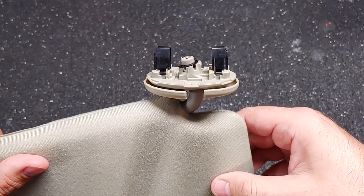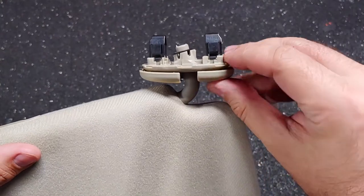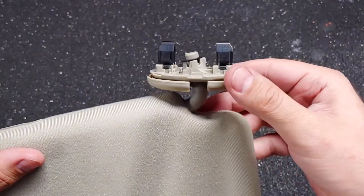The arm of the visor is connected to the car with two metal clips. The clips lock into place when this plastic trim piece is pushed up, so to release the clips on the old one we first need to pry this piece down.